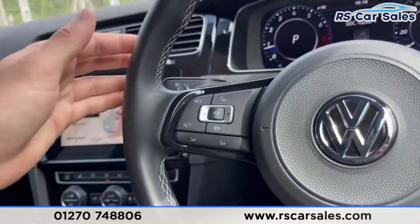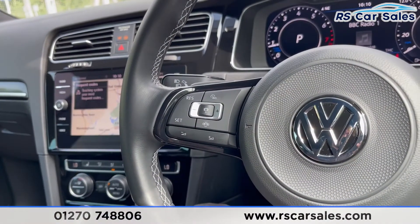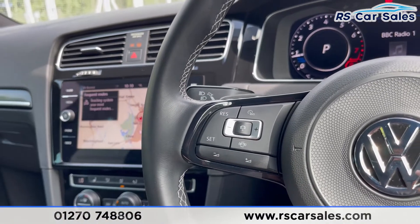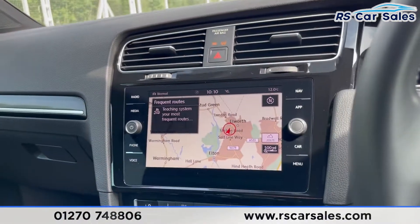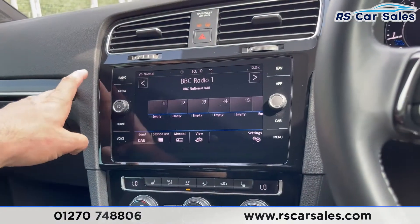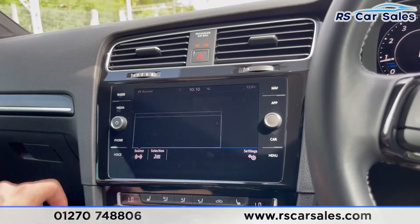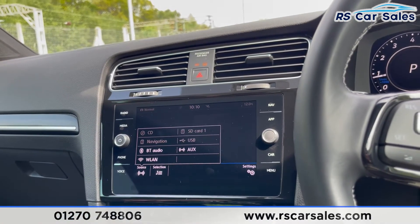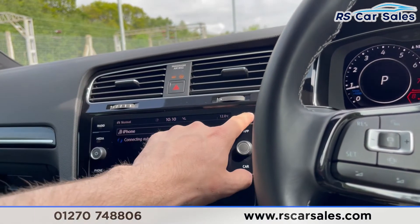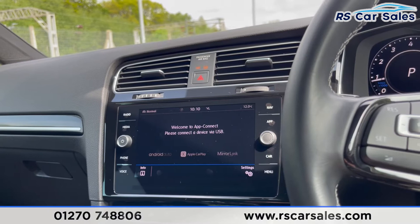There is a multifunction steering wheel with paddle shift if you wish to take the car into manual mode, and adaptive cruise control with speed limit display on the left-hand side. The adaptive cruise control keeps a safe distance from the vehicle in front. On the centre screen you have satellite navigation and DAB radio, with media connectivity including AUX, Bluetooth media, Bluetooth audio, and USB.